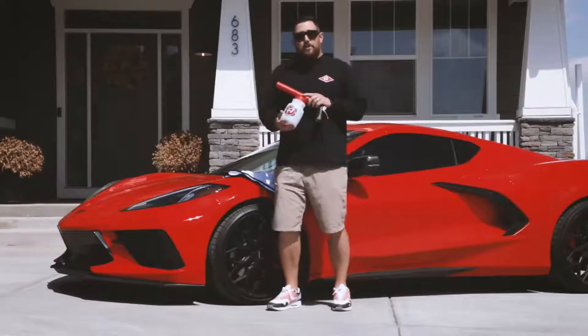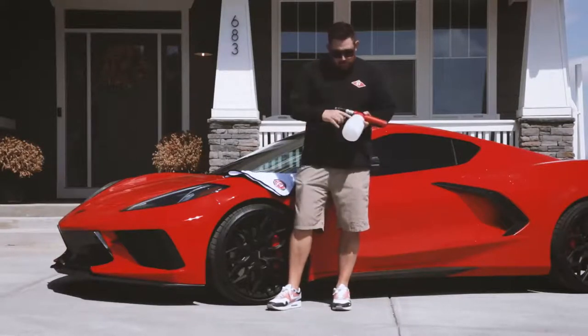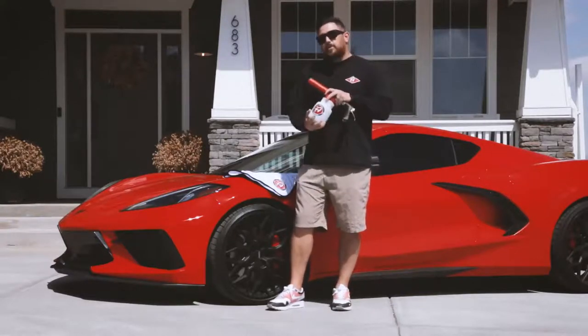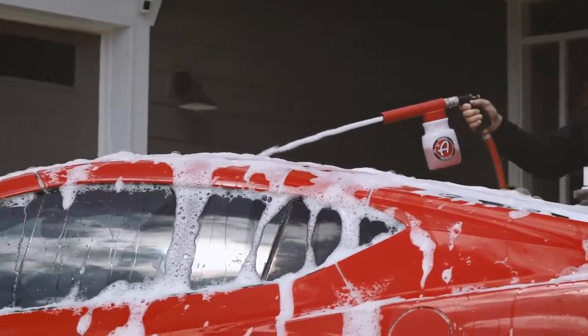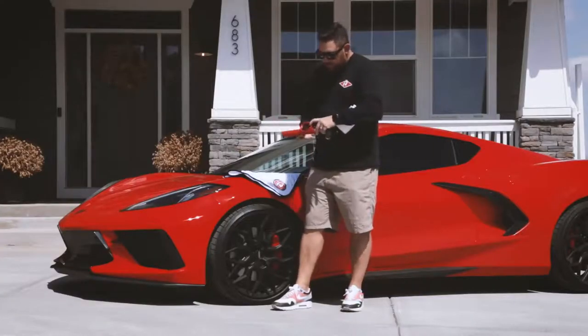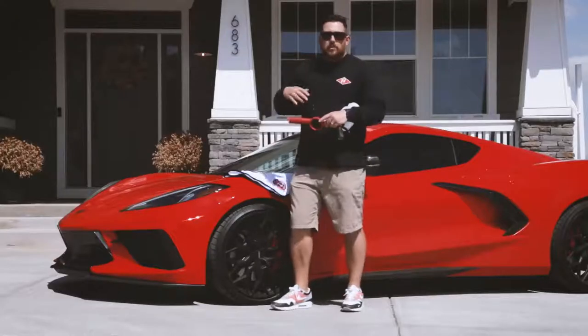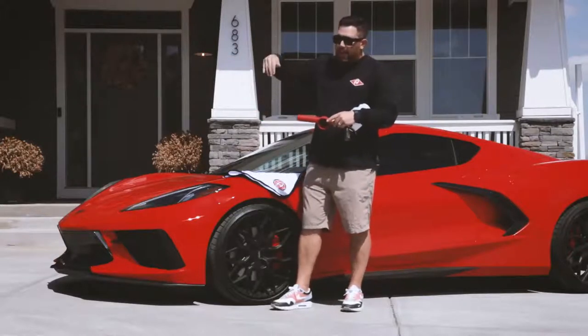Our premium foam gun comes with a standard 35-ounce container, which shows ounces on one side and milliliters on the other. This reservoir is big enough to foam your whole car without a doubt. Another really cool feature is underneath the gun there is a section where you can connect a standard 16-ounce bottle from Adams Polishes — for an RTU product, or if you're getting low on soap, you can fill that 16-ounce with water and use it directly as your reservoir.